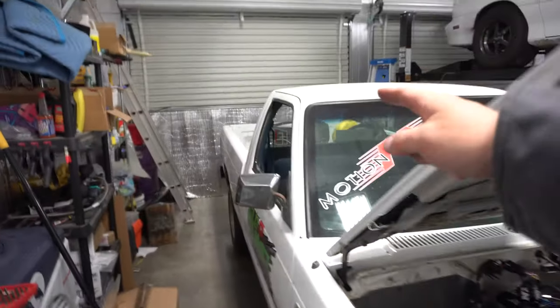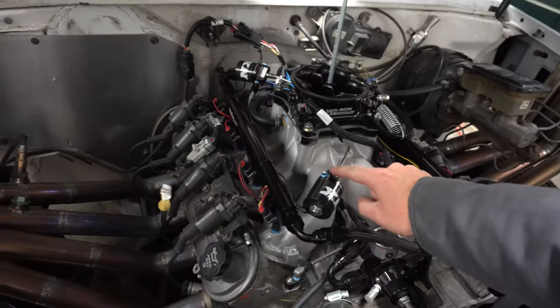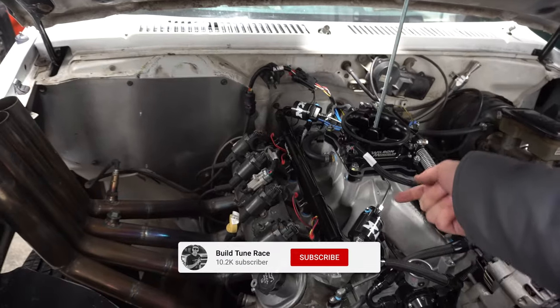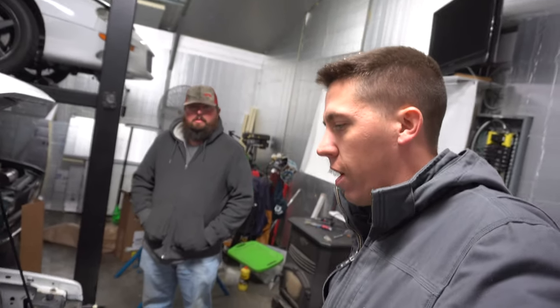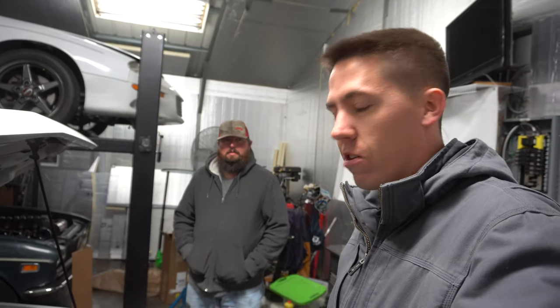Well everybody, got the bottle filled up. Had a few leaks, had to seal some stuff up. They say they don't recommend the pipe tape, but I just put it up top and it helped. We had some leaks and were messing with that, took us a little longer than expected. So right now it's dark out, it's 6:13.